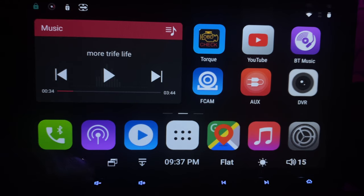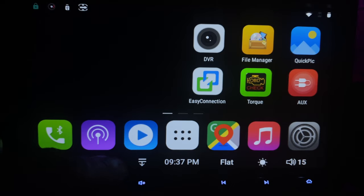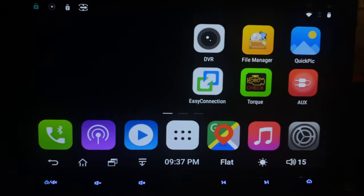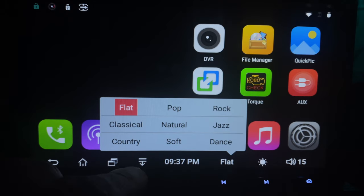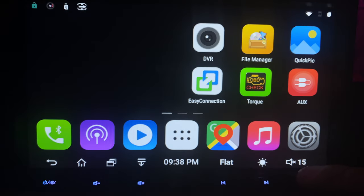Taking a look at the on-screen touch buttons: you've got the back button, the home button, and the close-all-apps button. You can hit the trash can or swipe them up or down to get rid of apps, which makes the unit run a little faster. There's also a swipe-down menu button, a quick EQ button, and you can dim or brighten the system. Right next to that is the mute button so you can quickly mute the audio.